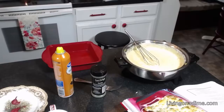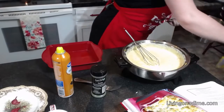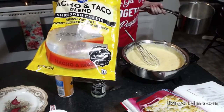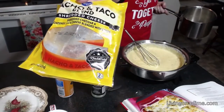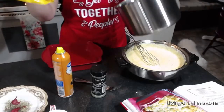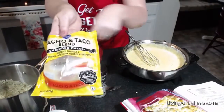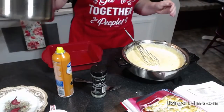Someone asked if eight ounces is two cups — yes it is. It says right there on the package — you can see it says two cups right there.